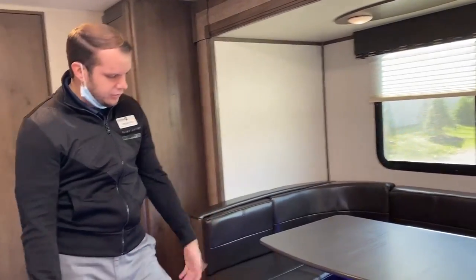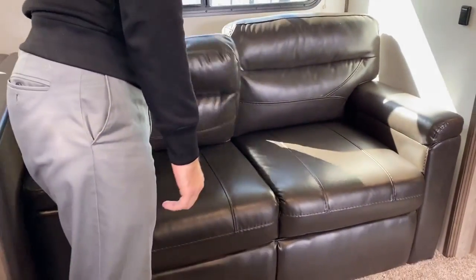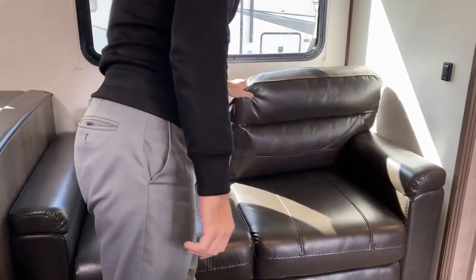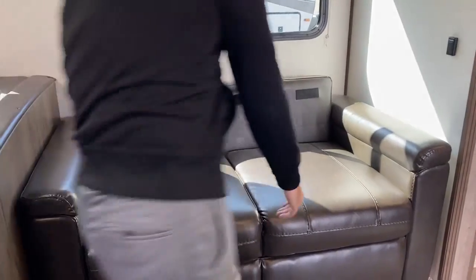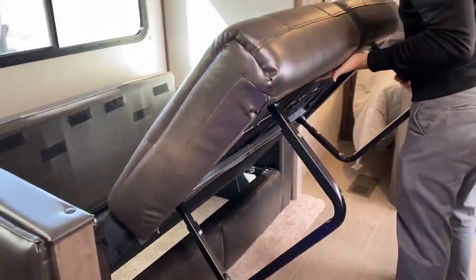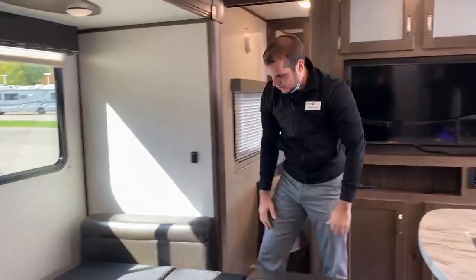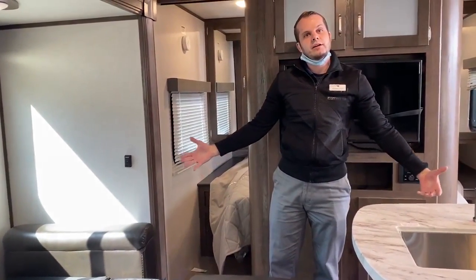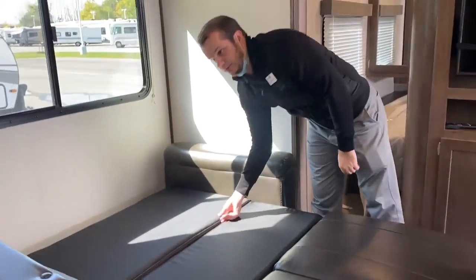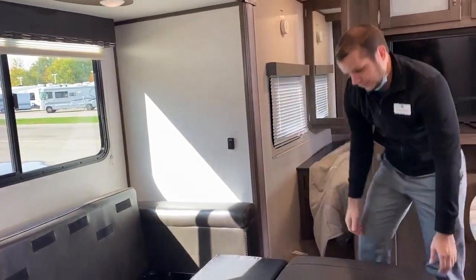The cool blue accent lighting is controlled by the control panel in the front. It gives it a cool vibe with that blue color. Your couch is going to be a pull-out — as simple as taking these cushions off, popping the legs down, and sliding it back down. And you've got yourself another bed and more sleeping options. This unit would easily be able to sleep a capacity of 10 with all the different sleeping options between the dinette, pull-out couch, master, and four single-style bunks in the back.